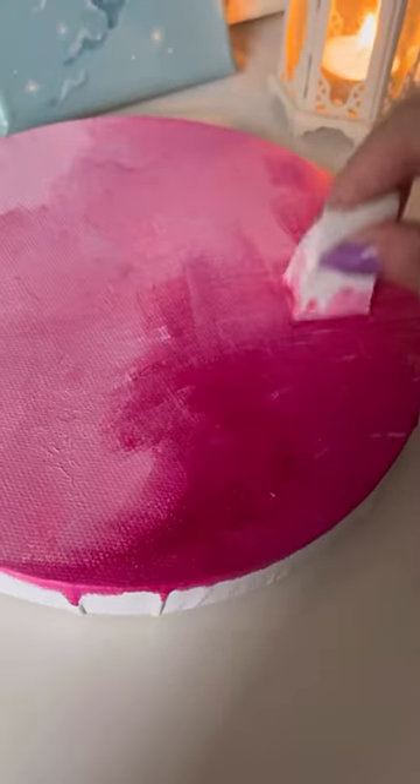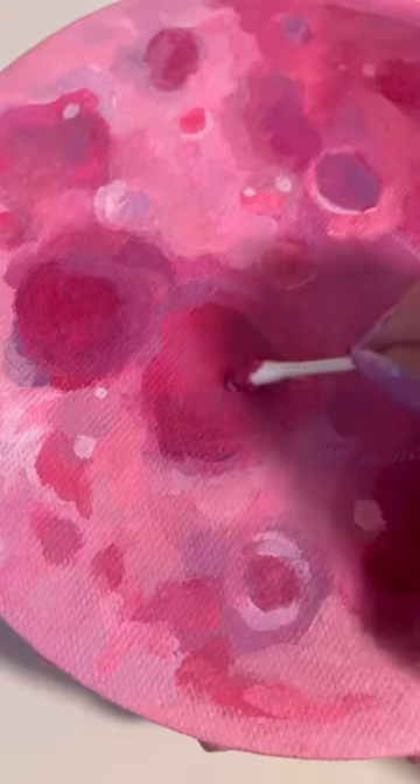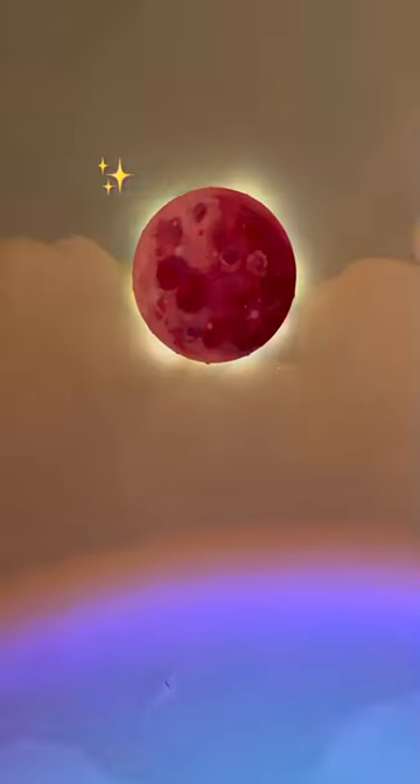I like to start with a gradient — the top half gets a highlight and the bottom half gets the shadow. Then I just go nuts and paint a bunch of circles on for the craters. I sealed this with some Mod Podge of course, and voilà — a glowing pink moon!